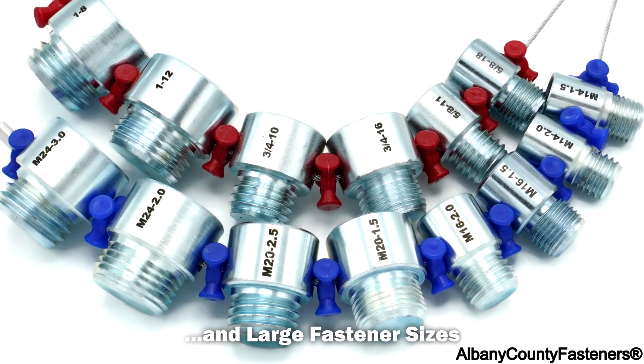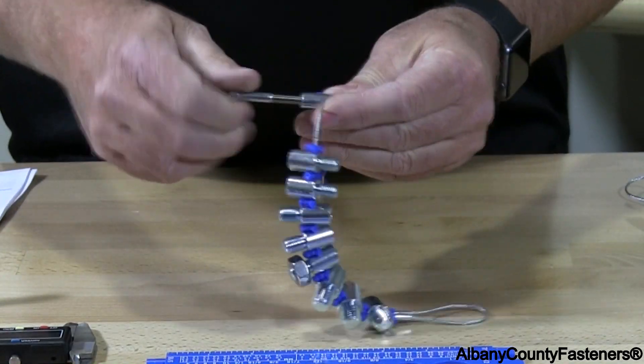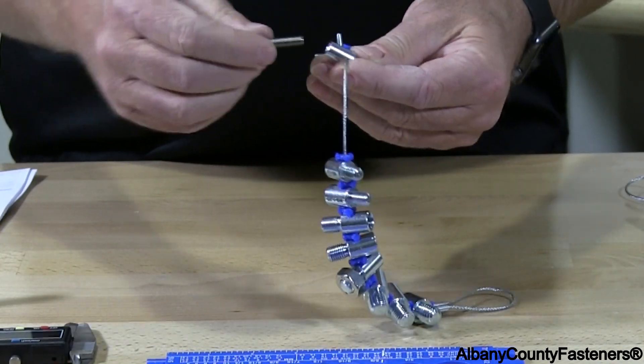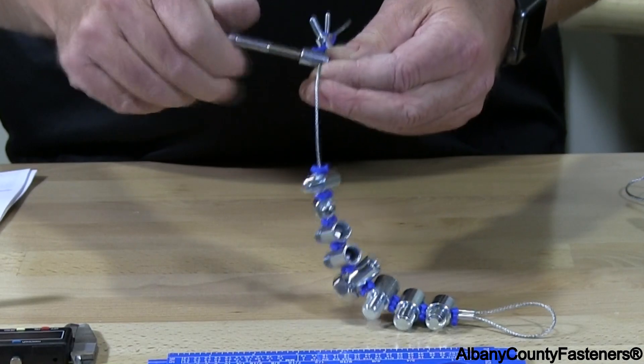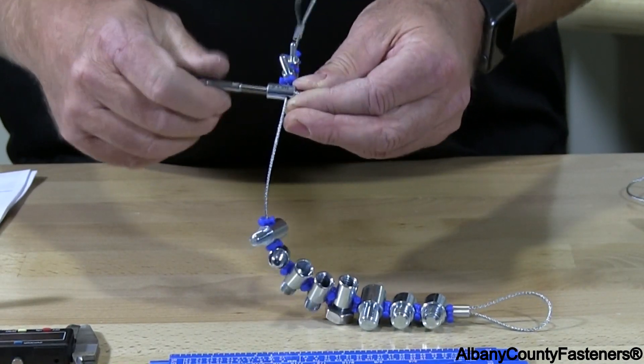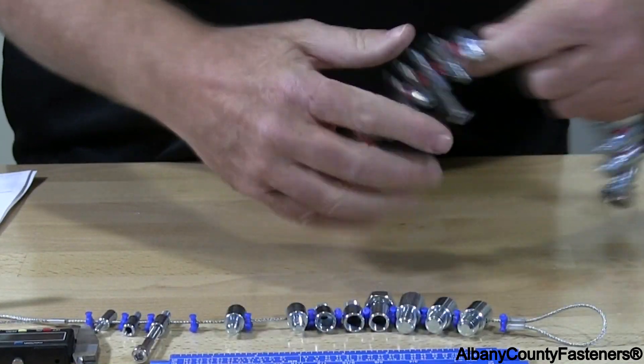You can see it's on a wire here. You go to each one of these until it fits, and then you can find out what thread you have along with the size. That's all for metric.